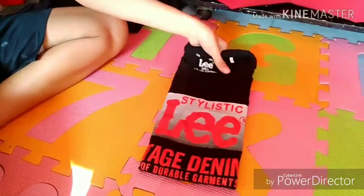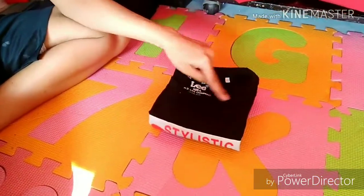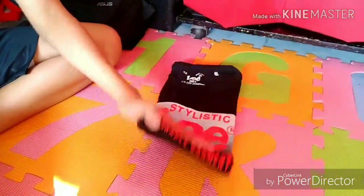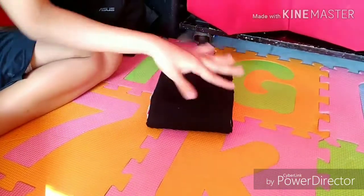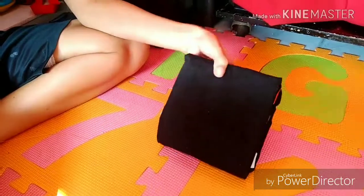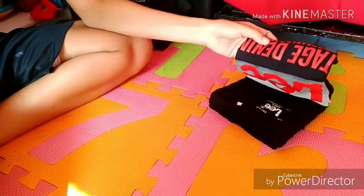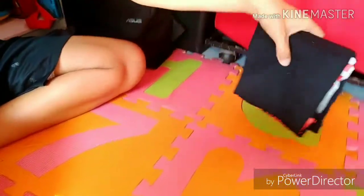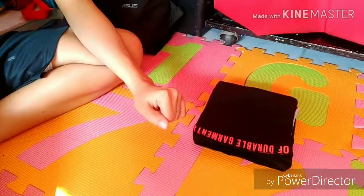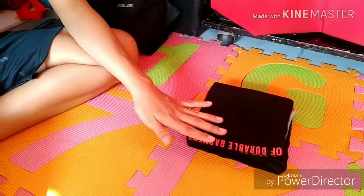Instead of having the fold face outward so you see the neckline, I tuck it inward so I'm sure it won't topple over. And the question here is, how will you see the design? Well, you can still see the design when you do it this way — it can stand upright, or you can store it lying flat in your closet.